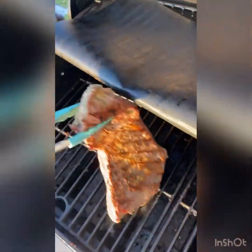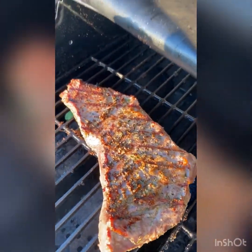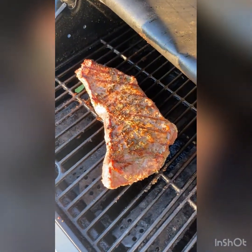It's about time to give this thing a flip. Building a little bit of crust on it. What do y'all think?